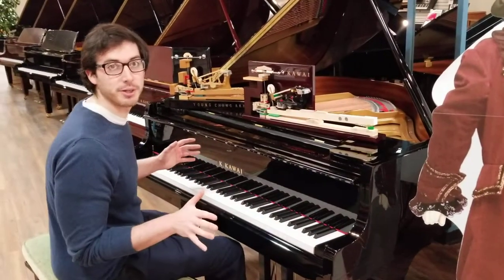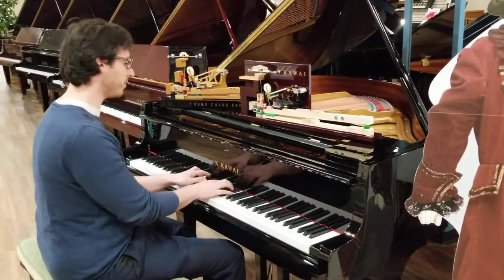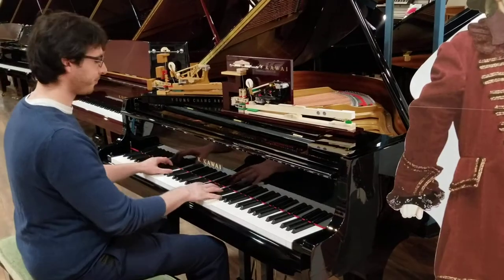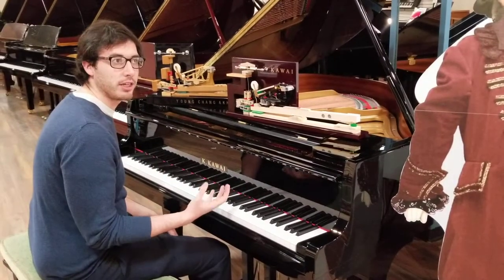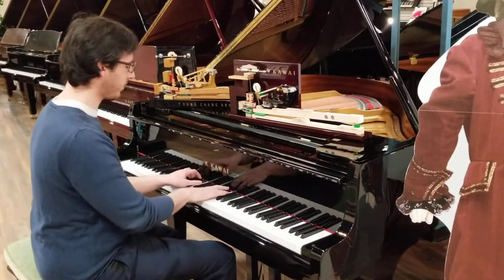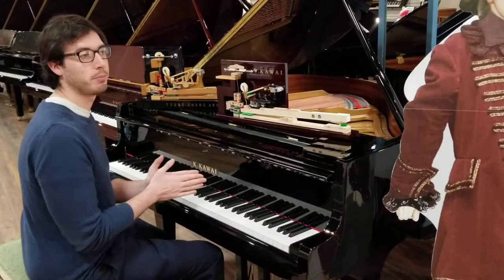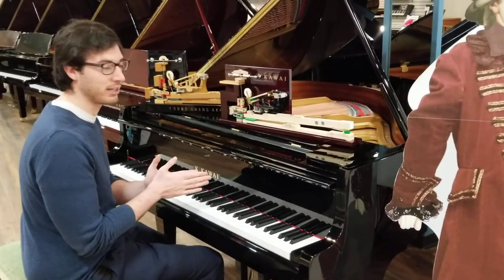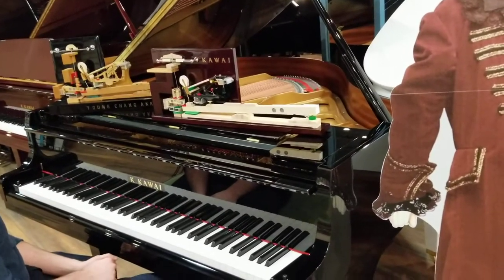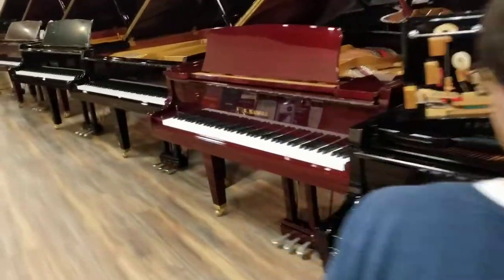We've got the GL-10 in white, Mozart here in polished ebony, and then the polished mahogany. Right off the bat, the first thing you're going to notice — especially when you compare it to any non-Kawai piano — is that action we were talking about. It's a really, really great action. It's very responsive and lightweight, but in a very crisp way. All of your emotions are very well reacted to by the instrument. This is the GL-10, a five-foot-zero-inch piano. This is kind of where the product line starts.